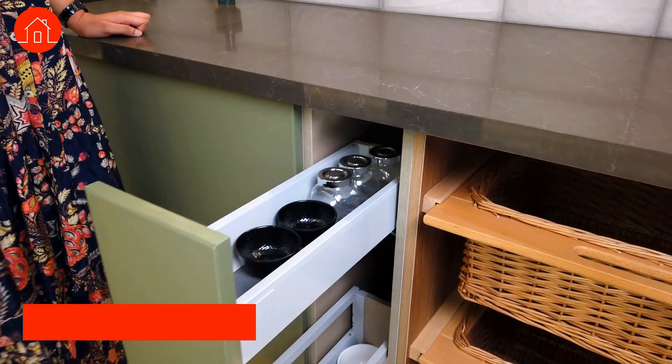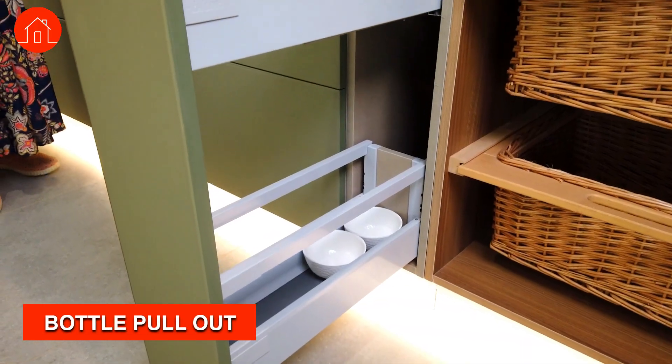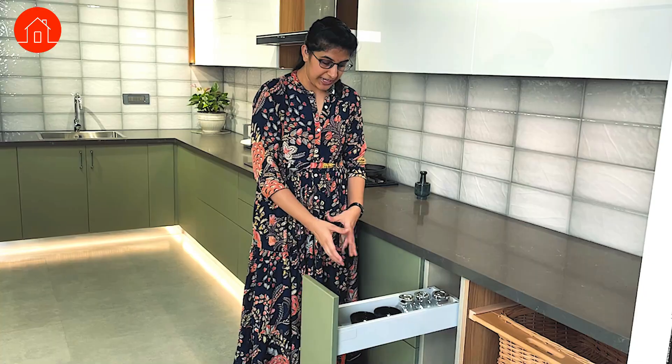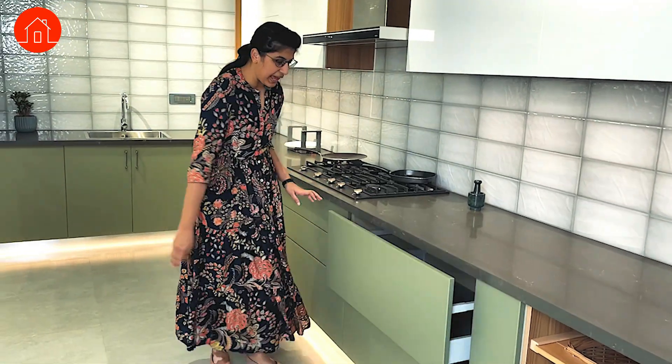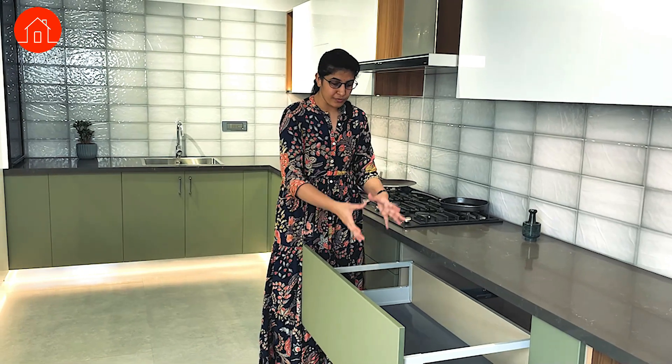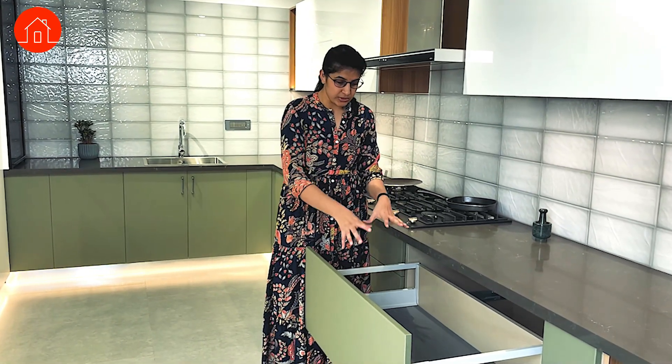The next thing that we have here is the bottle pullout. Here you can use it to store different sauce bottles, ketchup bottles, or any of your spice bottles. Next, we have larger tandem boxes where you can keep up to 60 to 80 kgs of all your pantry items or vessels.